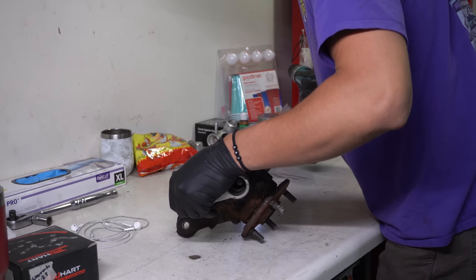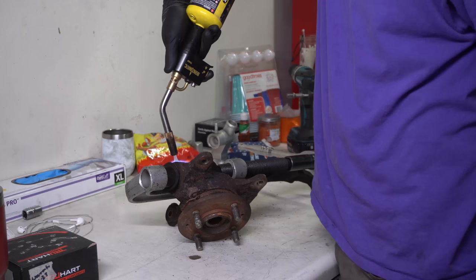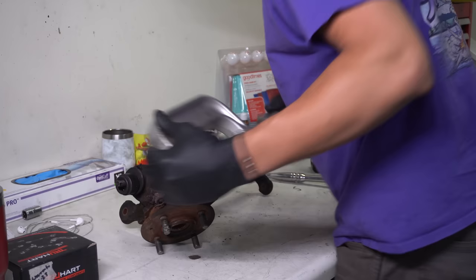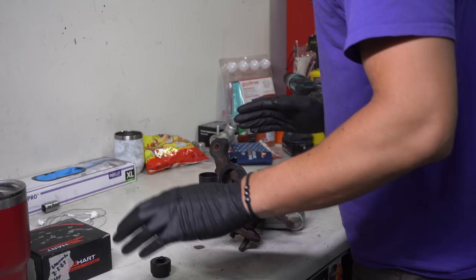This seems like danger. I think last time I did this I just whacked the ball joint out with a hammer - I might try that again. I just torched it super hard off camera and slammed it out with a hammer.